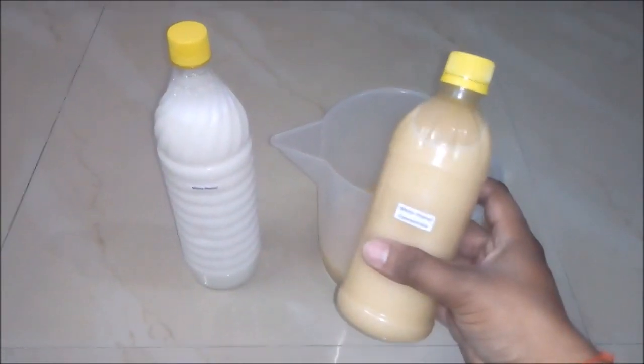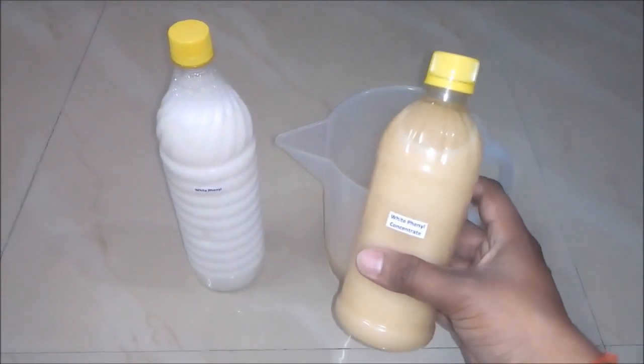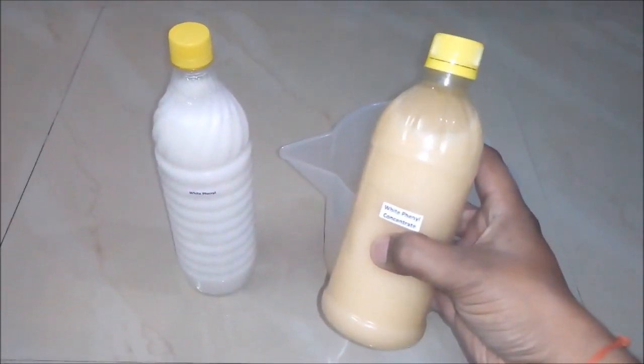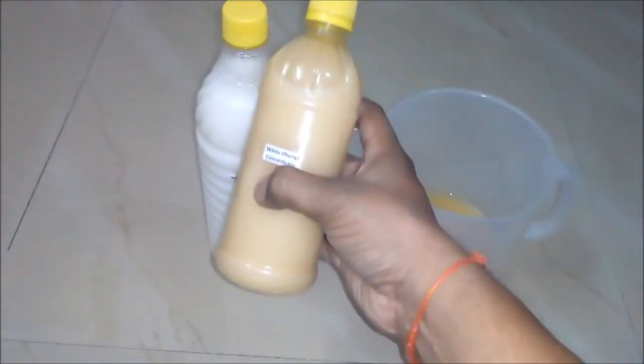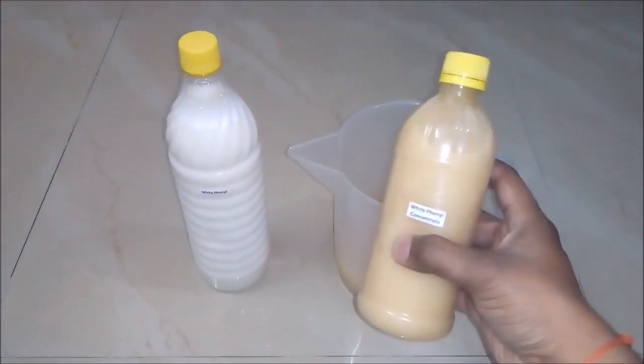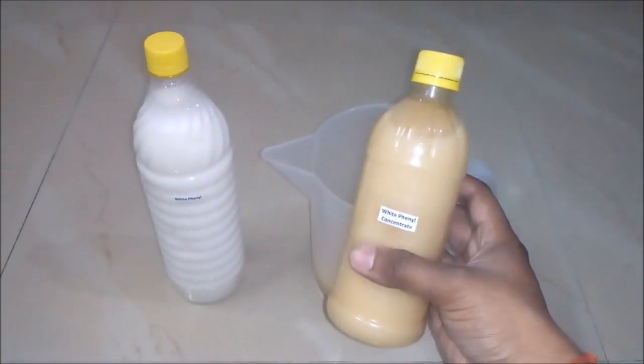So friends, now you can see it's so simple to prepare white phenyl concentrate with this formula. With this white phenyl concentrate you can prepare a high quality white phenyl. I hope you like this video — please subscribe my channel for getting the updates of all such latest videos. Thank you and stay connected.